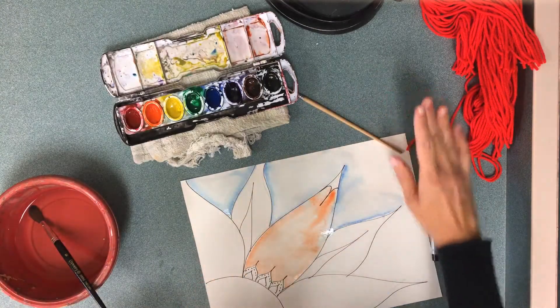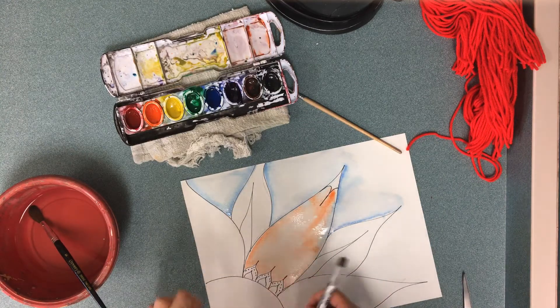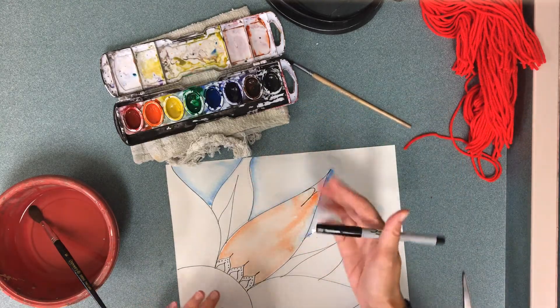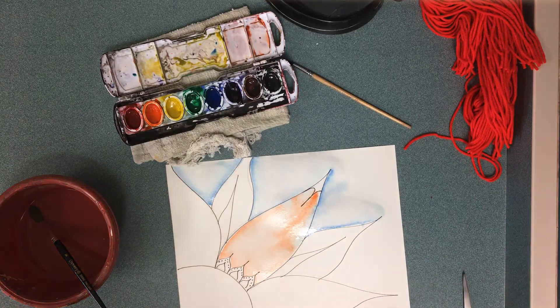When it's dry, maybe tomorrow, you can add more details with your Sharpie. You can't use regular markers because the water would make them run. Draw with a pencil and you can leave it at pencil, but if you'd like you can use a Sharpie to outline too. Have fun watercoloring and I can't wait to see what you make!